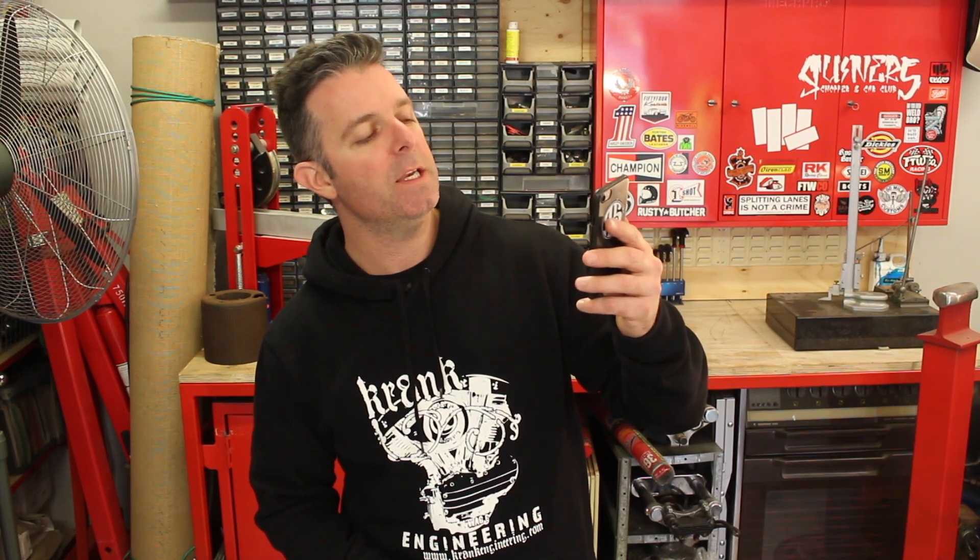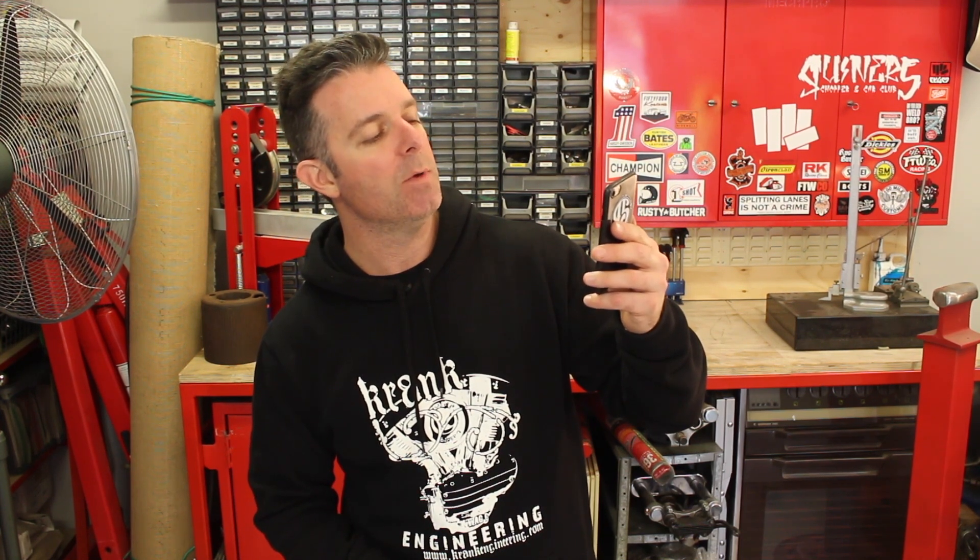Hey guys, Matt from Crank Engineering. I was messaging with a friend of mine and she's got a bike in a competition next year, so she's got a bit of a rebuild. She said just off the top of her head, choosing the right product for the right cleaning, stripping, or lubricating job by metal type or intended purpose does her head in. So this one's for you — let's have a quick look at my favorite shop fluids and lubes.